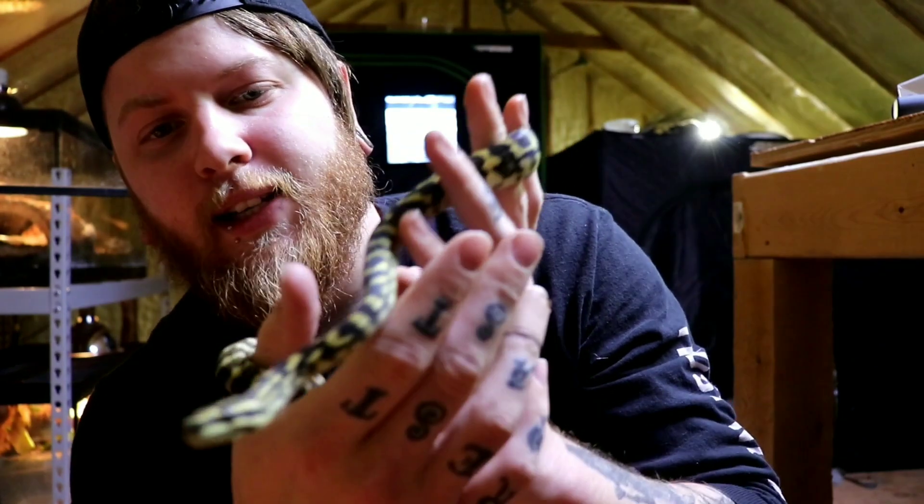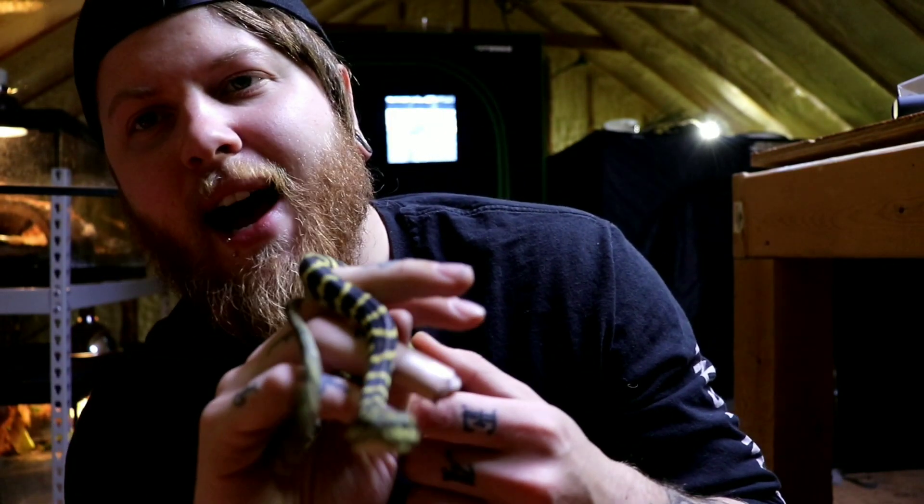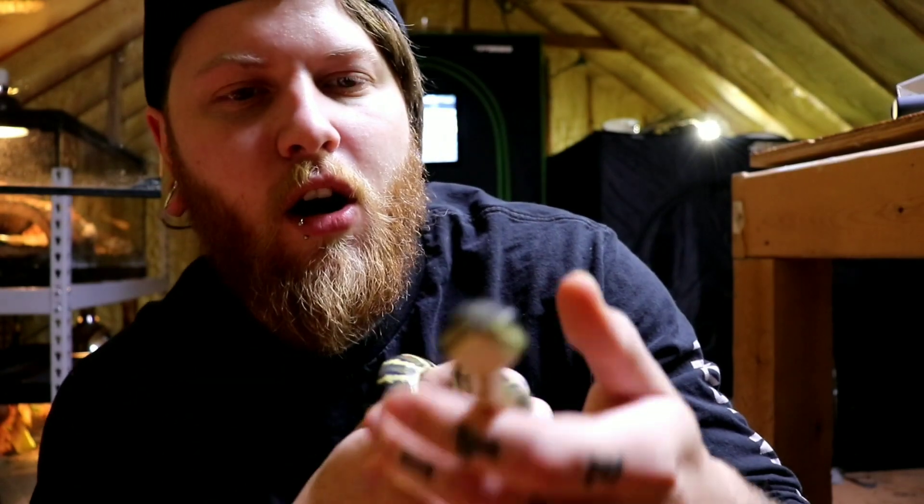Anyway, we'll be putting her in a temporary little holding bin just to get her out of the way while we set everything up. And of course, we've got some branches, some new hides, and then some substrate. The substrate is going to help a bit because of course they do need a little bit of humidity — not too much like with crested geckos and stuff, but a little more than what paper towels are able to do.